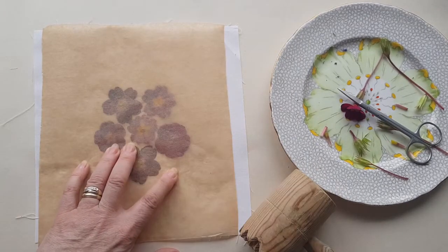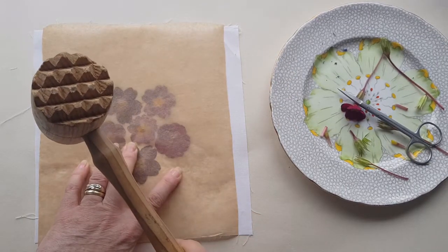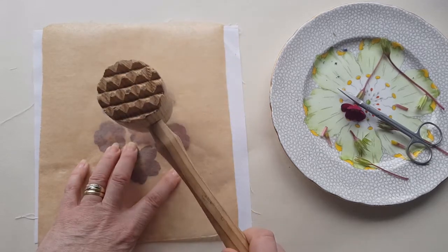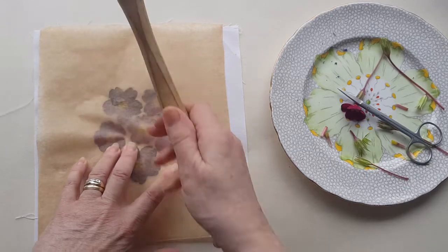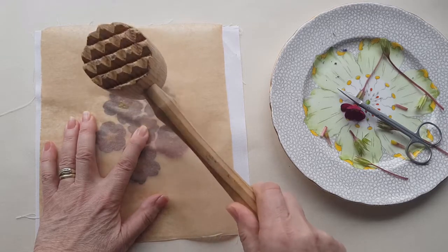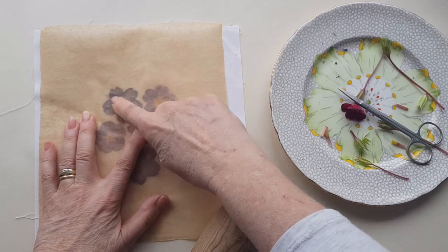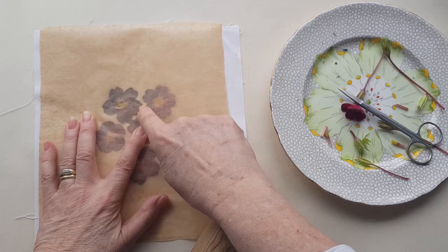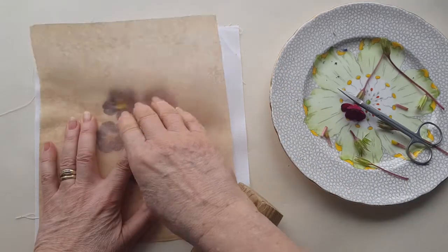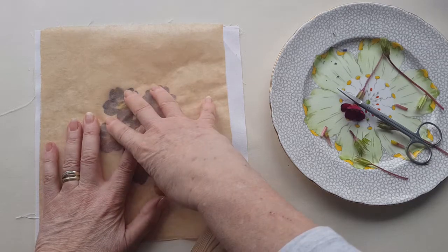So now it's just a question of going around each one in turn until you're satisfied that all the colour has come out. You can see where it started to stick to the fabric and where the colour is coming out. I'll be back in a minute when I've done all of this, because you really don't want to sit and watch me hammer all of these.